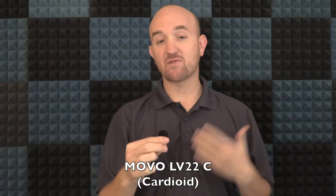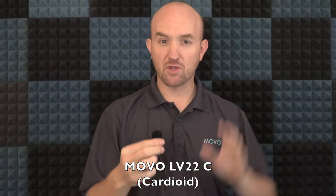Now we're back on the LV22C. C stands for cardioid. Cardioid comes from 'heart,' which is similar to the pickup pattern — the two rounded parts of the heart being behind the microphone and the more focused, pointy part being in front. What that means is you will pick up a little bit of audio behind and to the sides, but there will be more focused pickup from right in front of the microphone.